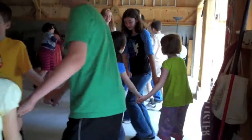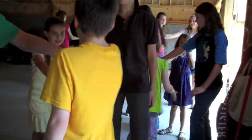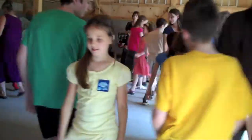Circle back, right hand side, right hand side, left hand. Do-si-do your opposite, and do-si-do your partner.